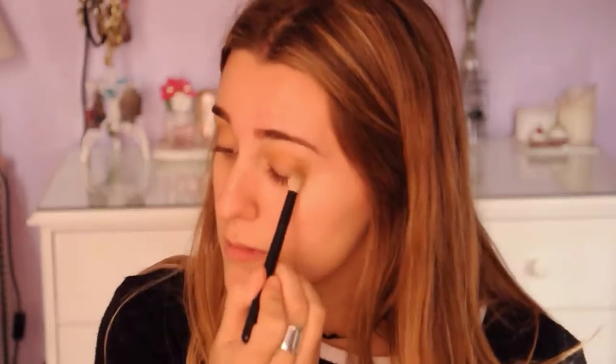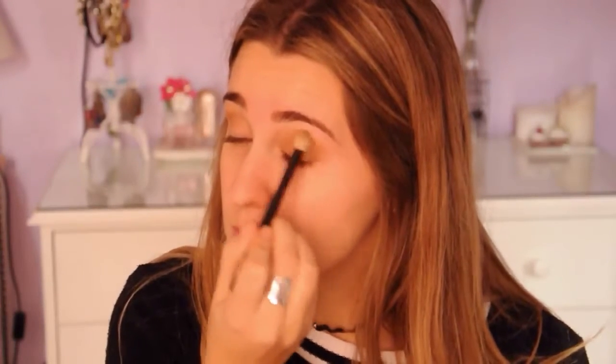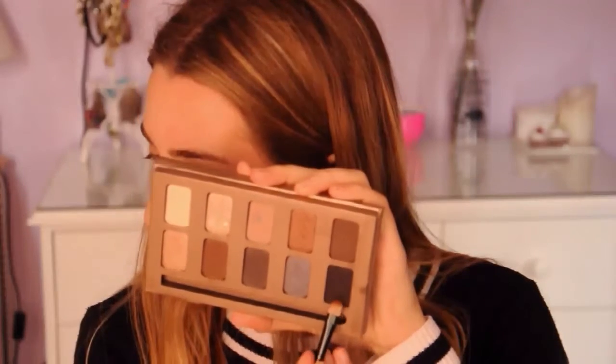Then I grabbed my Stila In the Light eyeshadow palette and applied the shade Gilded Gold all over the transition shade, blending them both together. Then I went in with Ebony on a flat shader brush and patted that all over my eyelid.